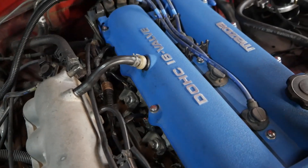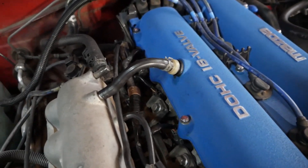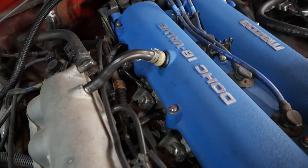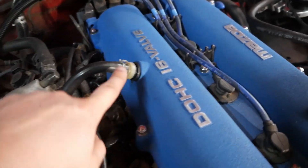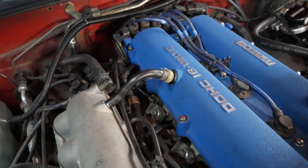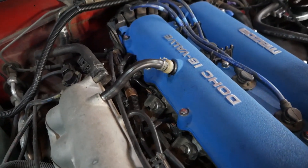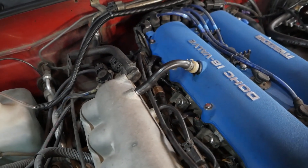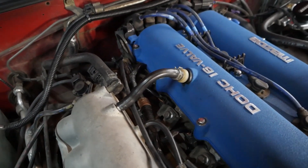Later at another time we're going to install another catch can — double catch cans is usually a thing — but this time around we're just going to install a new PCV valve from a 1989 Mazda GTX Turbo. Since that car was originally turbocharged, the PCV valve probably operates a lot better under boost than the NA Miata unit, so we're just going to swap that in for now.